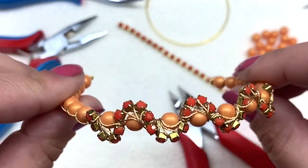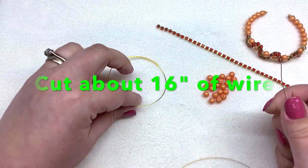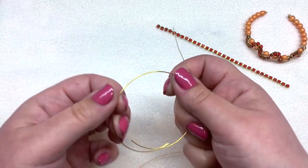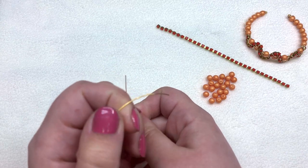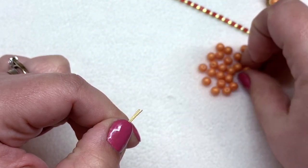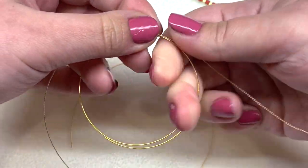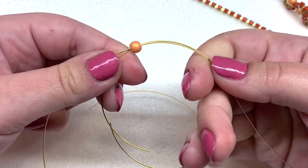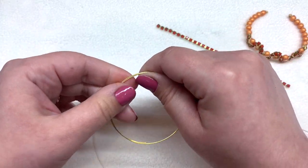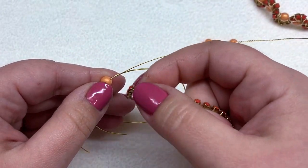We're going to start in the center of the bracelet by tacking down our cup chain, then get into the more decorative part of the design. Take a segment of your wire and your memory wire bracelet segment and match up these two ends. String a druk bead onto both simultaneously and pull it so it's sitting about two inches from the left side of your bracelet, leaving about three inches of wire on the left to finish that side.